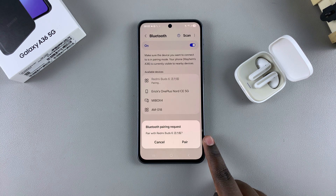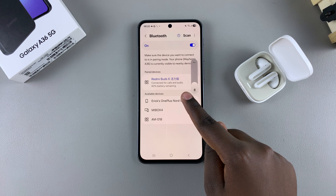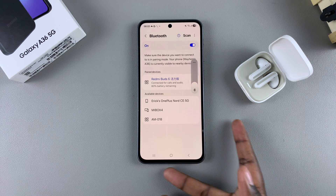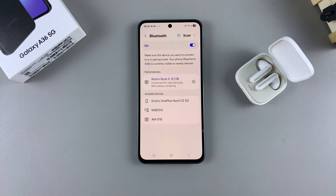Confirm that you wish to pair with that Bluetooth device. Once you've done that, you can see it says 'connected for calls and audio,' which means you've successfully connected your Bluetooth device to your Galaxy A36.